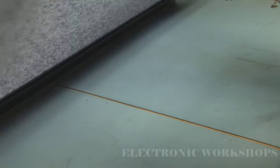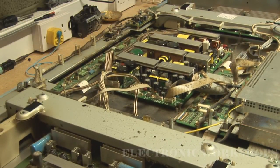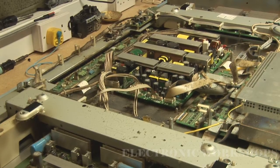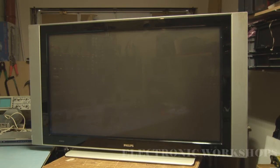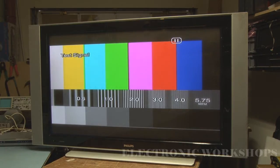The screen has come up and it is working! What I'm going to do now is put the back on, put the stand on it, and put a signal into it to see what we have. The back is on, the stand is on, and I'm ready to press the button on the remote to get it out of standby.